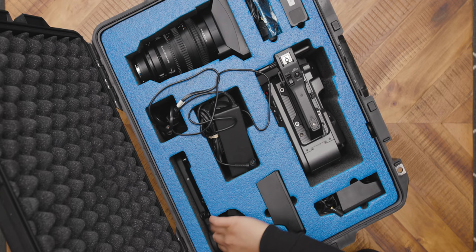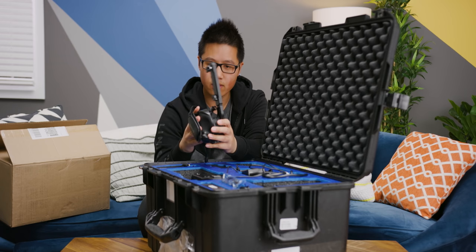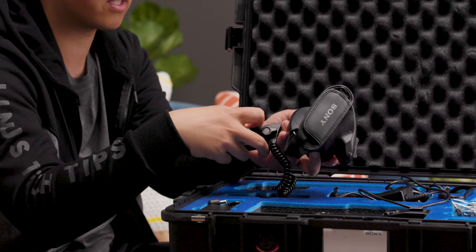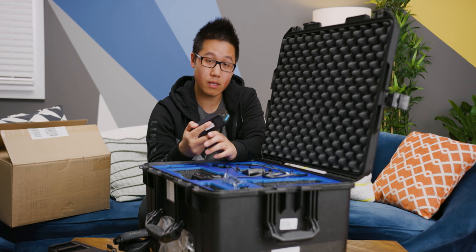We have the grip, which has been known on the FS7 and the FS7 Mark II — it just goes on the side of the camera. They've also added an additional extension feature here, which is a little bit more robust than the previous one. They gave us a single charger and a dual charger for the single battery included. This is Sony's standard BPU90 battery, which is the battery they use across the FS5, the FS7, and the FX9.